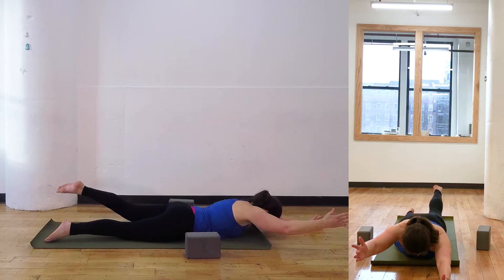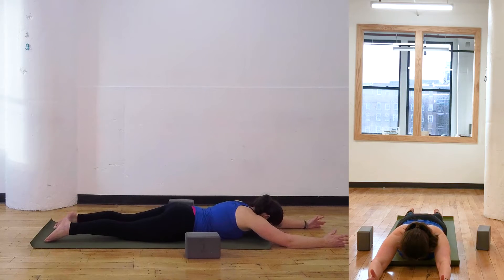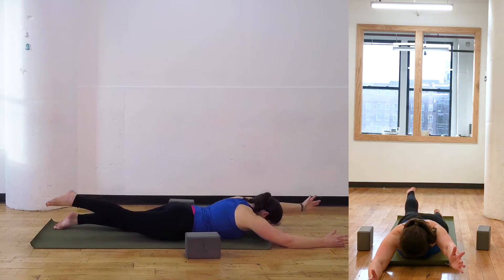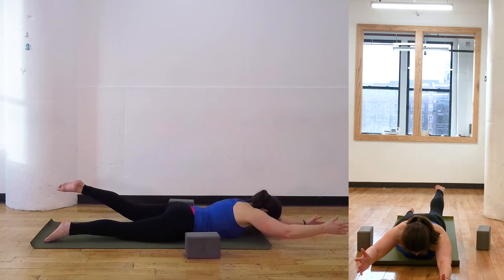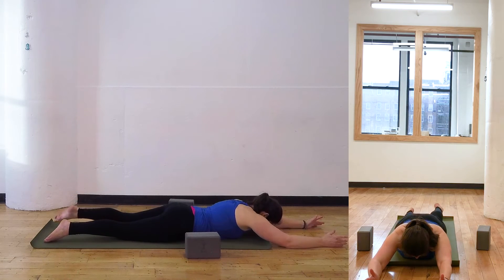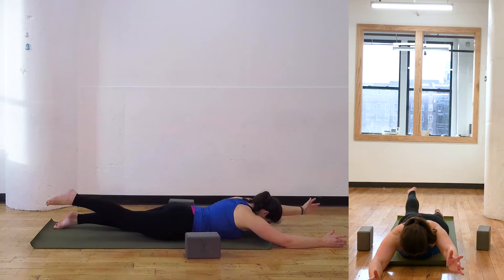Right arm, left leg. Exhale, down. Left arm, right leg. Right arm, left leg up. Left arm, right leg up.